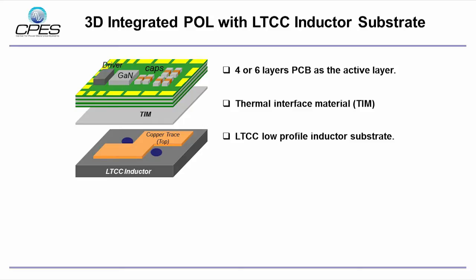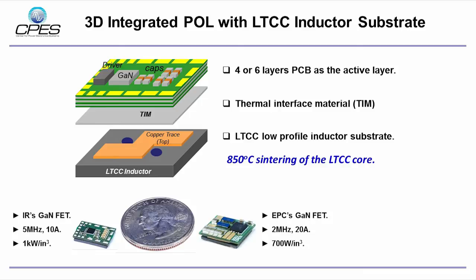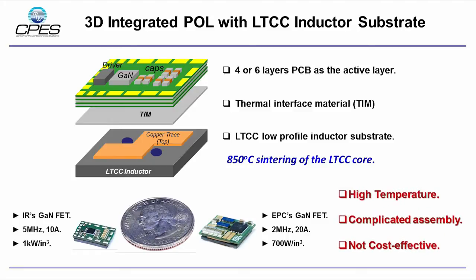In previous 3D integrated POL module developed in CPAS, the active layer is built by multi-layer PCB and the inductor substrate is designed and fabricated with LTCC ferrite, which needs to be sintered at more than 800 degrees C. Following this structure, the megahertz POL modules with GaN devices achieve close to 1000 watt per cubic inch power density. However, this solution is not cost-effective due to the high temperature and relatively complicated process.